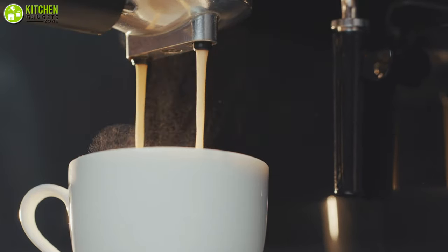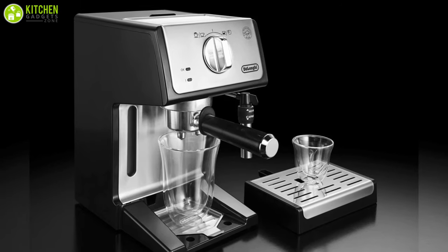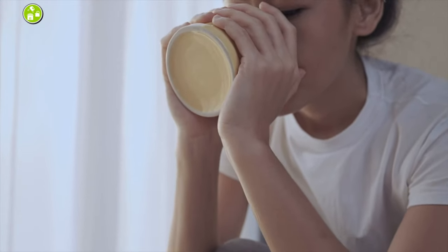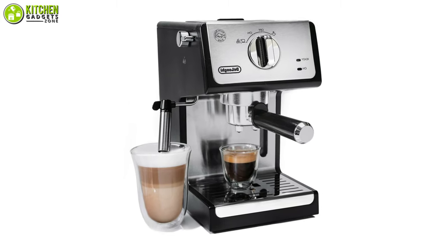As it adjusts to most cup sizes, you can remove its bottom tray to fit taller glasses and enjoy larger servings of your favorite espresso and cappuccino. Overall, you will experience a robust flavor of authentic espresso with the espresso machine from DeLonghi.